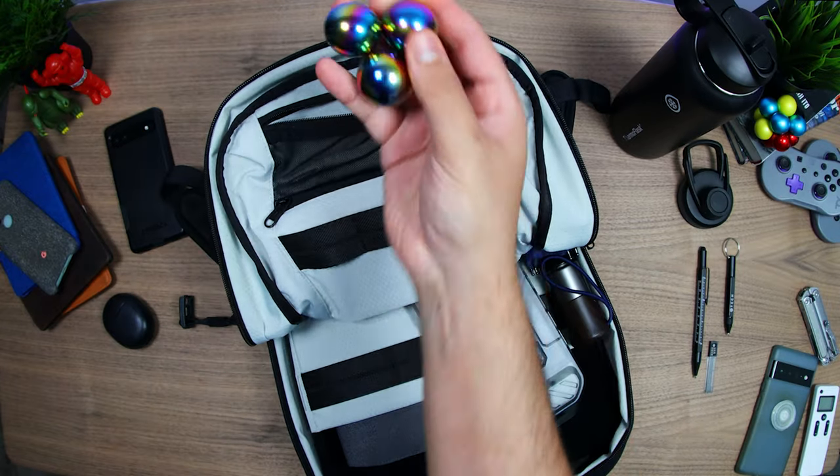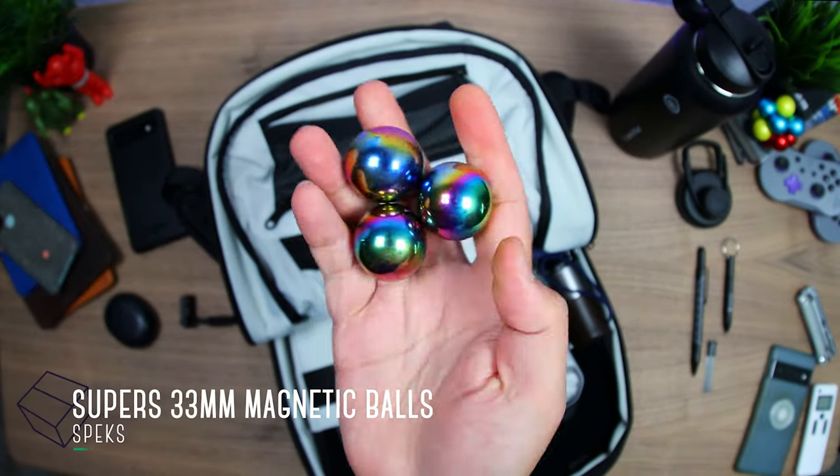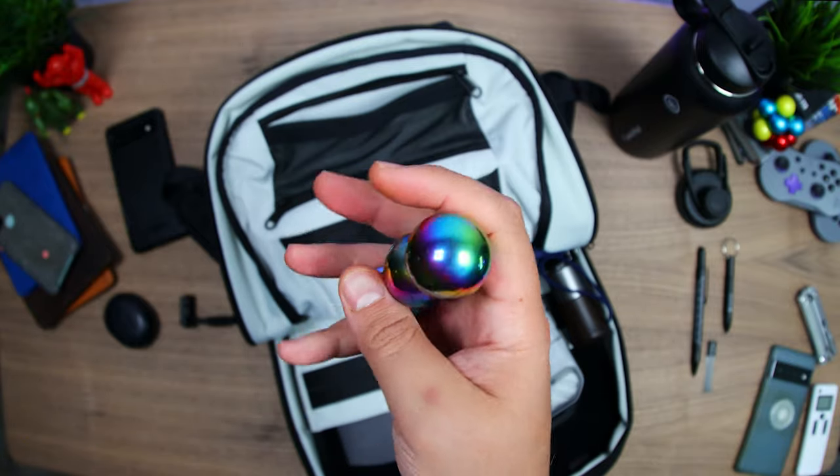The Pixel Buds Pro are wrapped in a really nice black leather case by Nomad. Also in here, to fidget with, I've got these Spex 33mm magnetic balls. They're oddly satisfying to use, and no, it's not weird because there are three of them.